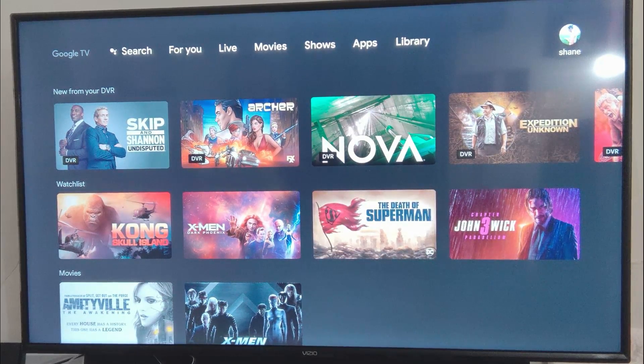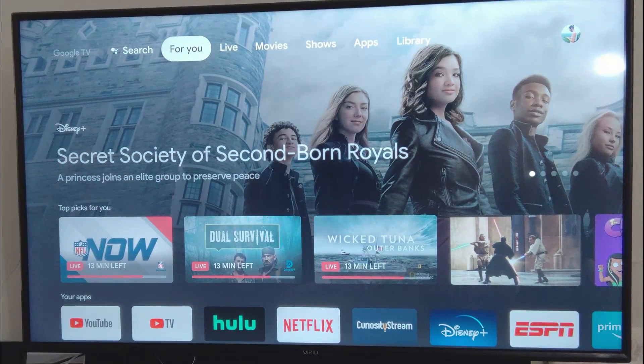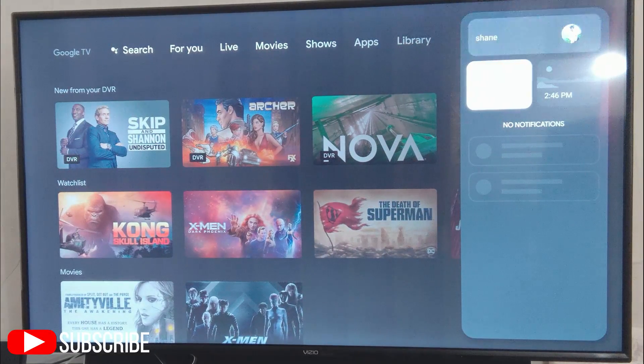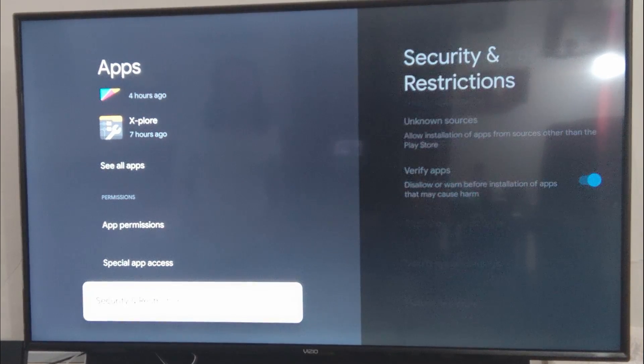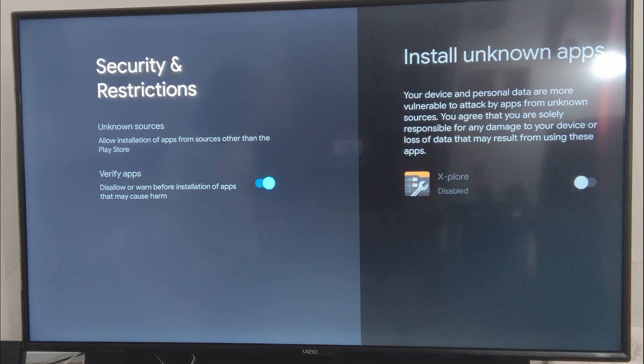Really big update here for the new Google Chromecast with Google TV. A lot of people were asking one particular question: can you sideload apps onto this device? It appeared as though you could not. If you go into your settings, go to apps, and then security restrictions, it looks like you should be able to do that there. But you can't actually interact with anything on the screen — nothing seems to do anything.